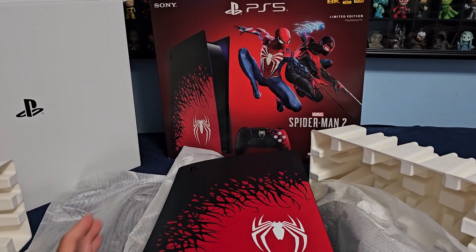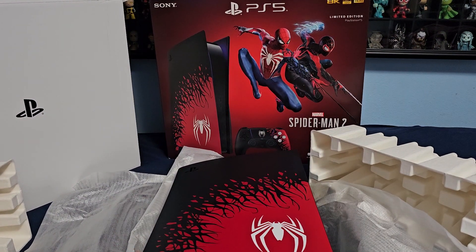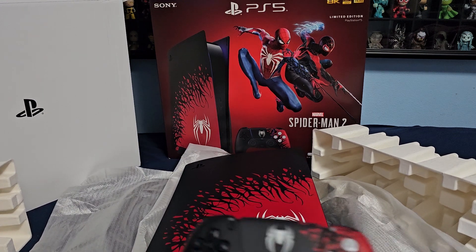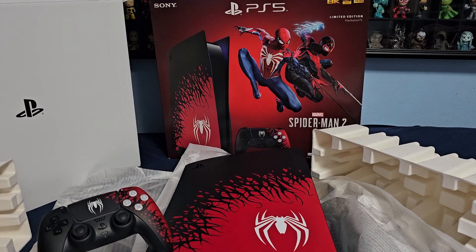Yeah, I just wanted to show you the unboxing of what you get in the limited edition version of the Spider-Man 2 PS5. Thank you for watching this video. If you liked it, please subscribe, and always have a nice day and keep on collecting.